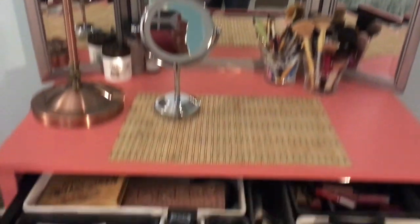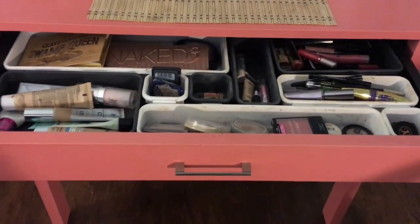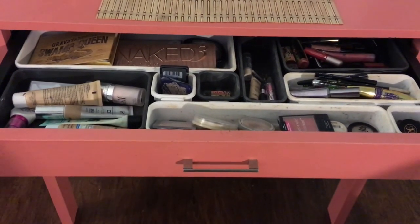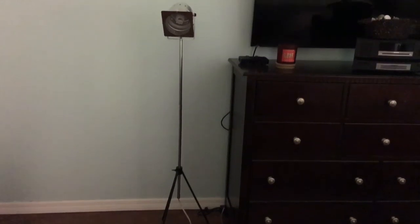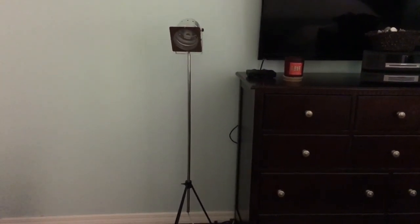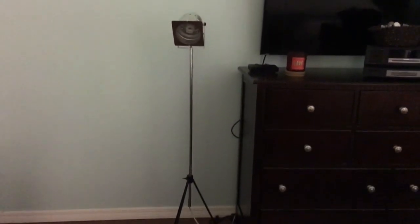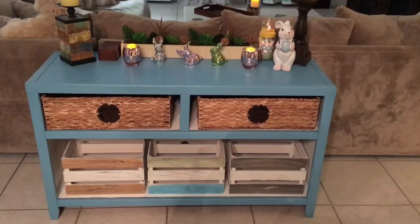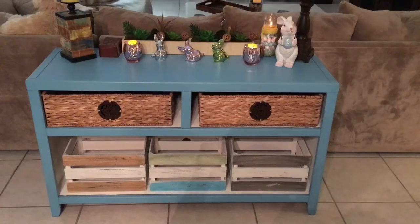The little organizers are from Dollar Tree. I also want to mention this little lamppost — someone set it out and it's like brand new. I thought I could use it for filming, for some light, and that's exactly what I use it for. Free!